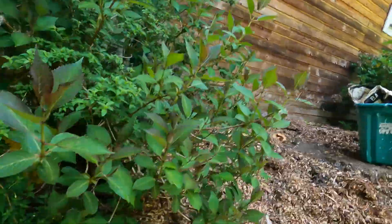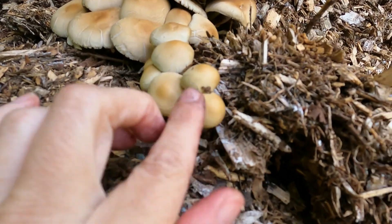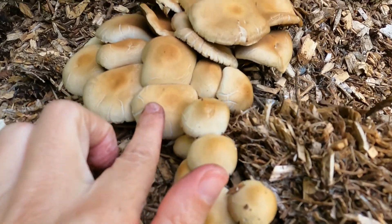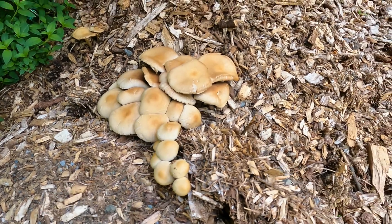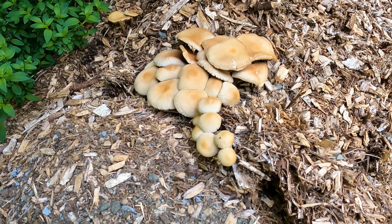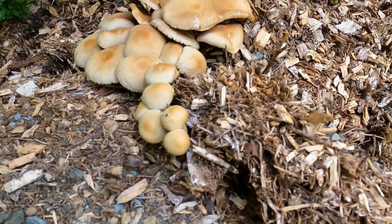I came out to a shady area to try to find a young one so you can see the different stages of this mushroom. And here it is — I did find a young one. This mushroom I first discovered in the wood chips a couple of years ago, but these are everywhere. This is how they look when they're young.